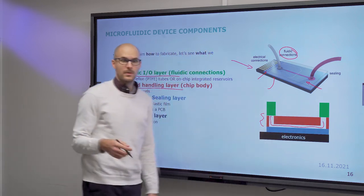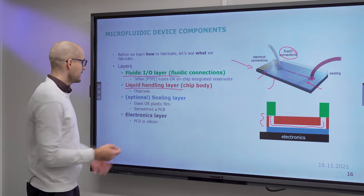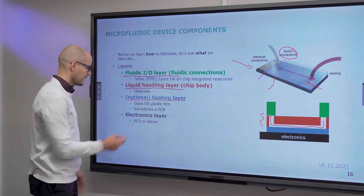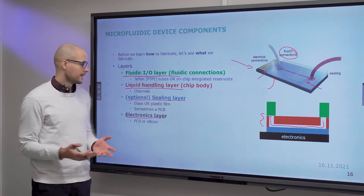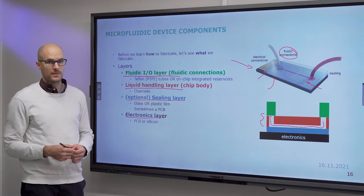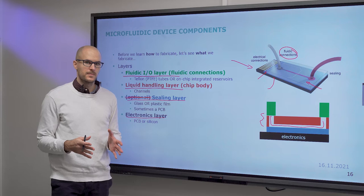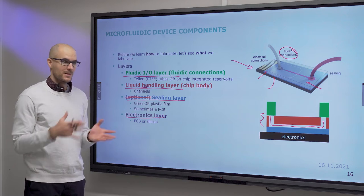The channel is machined or created in the bulk material. The ceiling layer is typically unpatterned and can be glass, a plastic film, or even a circuit board. The electronics layer may or may not be present — this is where you put electrodes, a heater, or an optical sensor. The ceiling layer is not optional; it is necessary. The liquid handling layer only has the negative of your channels, so you need to seal the chip for it to work.